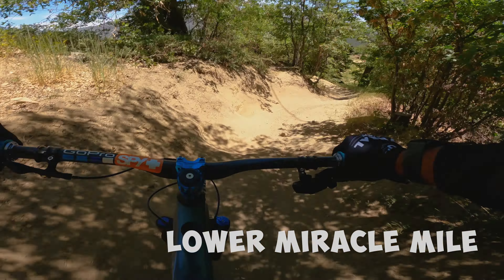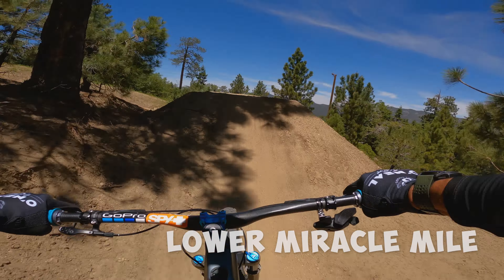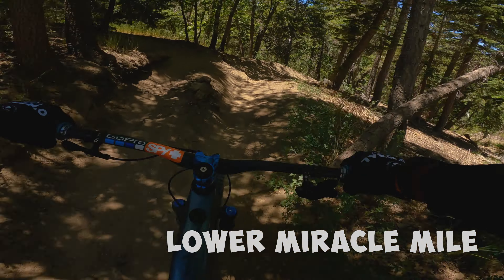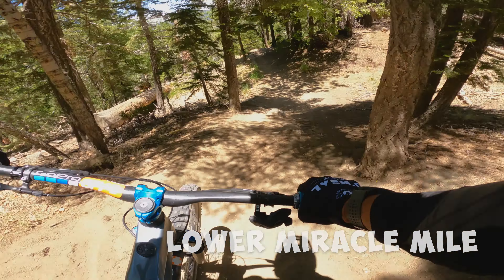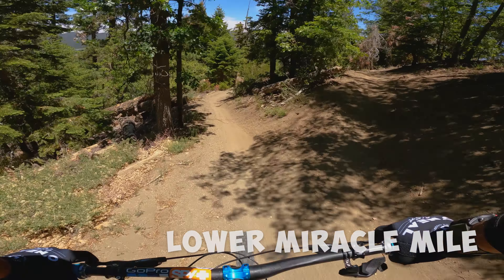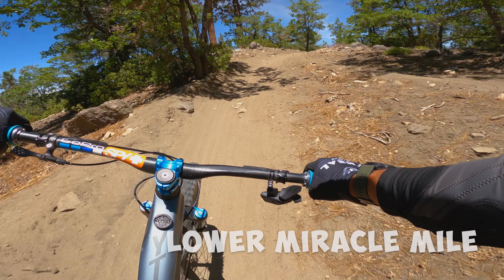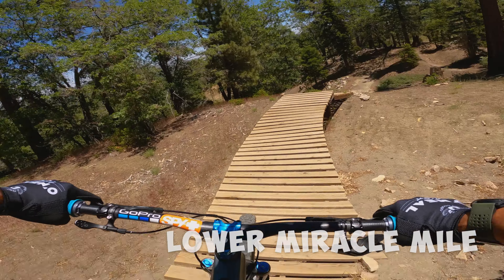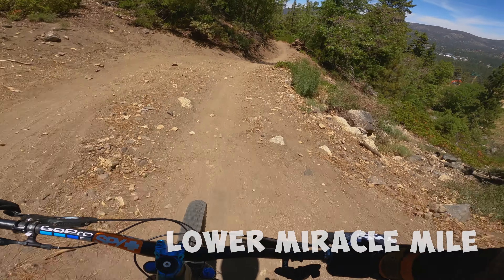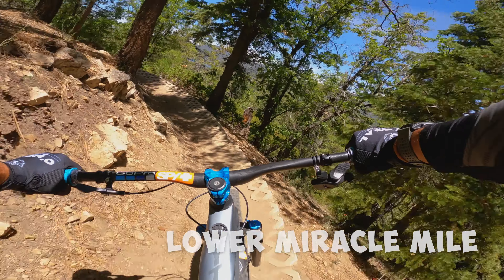Right side around that stump is definitely a better line. Left side dirt is pretty sketchy. Never have enough speed for that jump. A little squirrely through there. Hard left turn, got the technical stuff here — definitely slow down a little bit. Got a little hot through here last time.